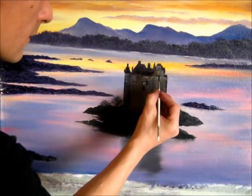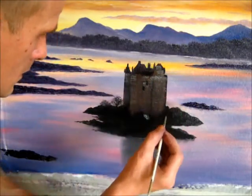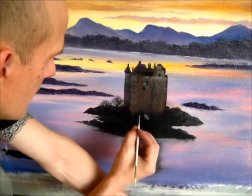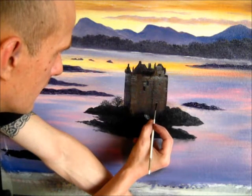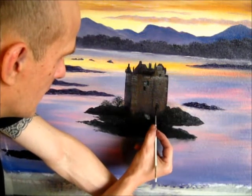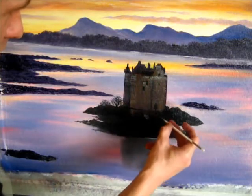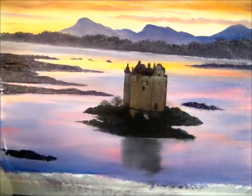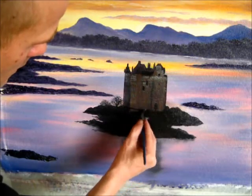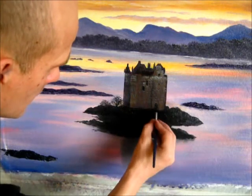I'll just pick out a couple of little windows just in there as well. There's like a castle doorway down here, just in the dark. Under here now, all the way across, it's going to be dark for rocks and stuff that's in front of that, so I'm using my bigger brush. I can just come in in front of that and just make that dark. There we go, that's great - bring that all the way down to there.